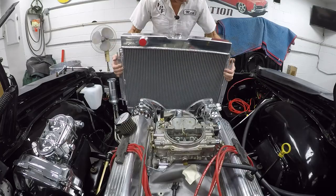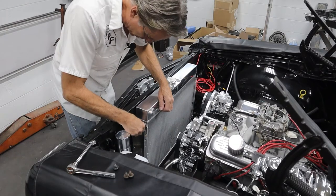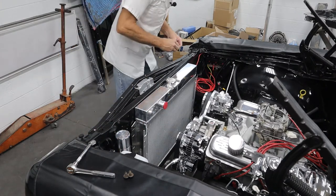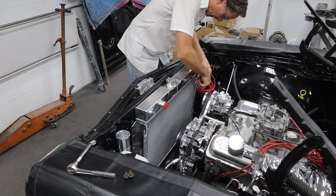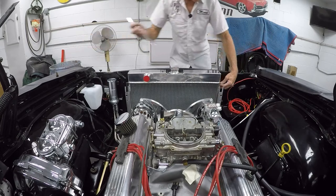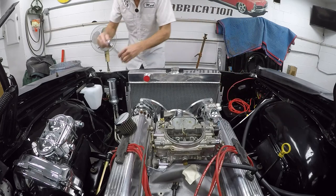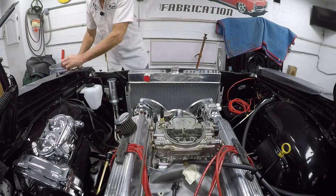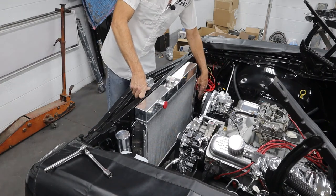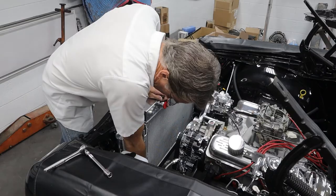Let's go ahead and get this installed. I'm going to sit it in here so we can get a bolt started, reusing the bolts that held the original shroud and radiator on. They match up here pretty nicely. Like I said, I had to elongate a couple of holes just a little bit, but all in all it fits in here pretty nicely. We'll get the bottom ones in and then check for any clearance issues — it gets a little close to the air conditioning lines for the Vintage Air, so we're going to double-check to make sure nothing's going to rub and cause a leak.